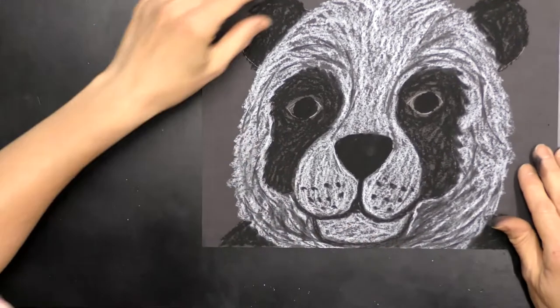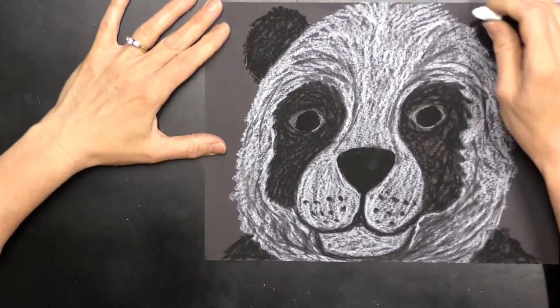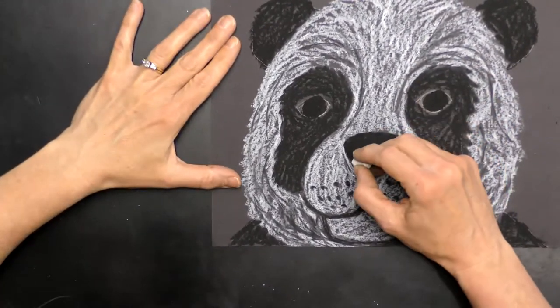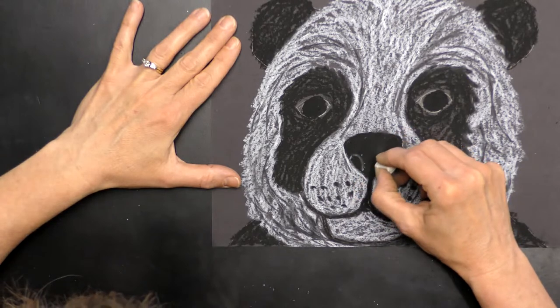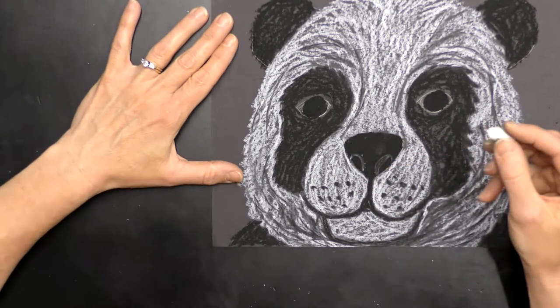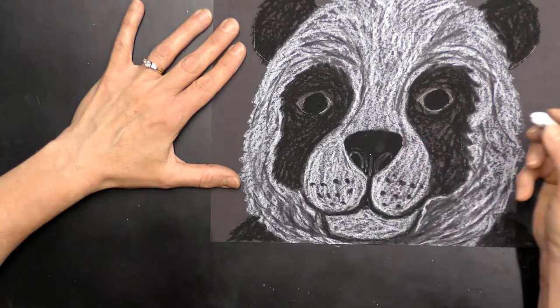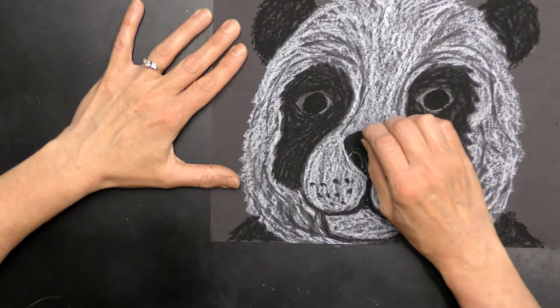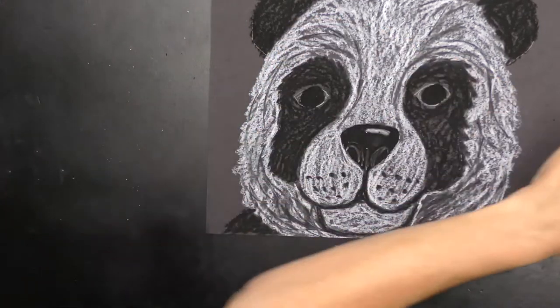Wipe your fingers off, then get your white oil pastel. I'm going to go around the edge of where the nostrils were with white just to show where they are, kind of a highlight on the nose, and recreate that center line. Then with really heavy pressure at the top I'll make that little shiny spot on his nose — a little bit of shininess to his wet nose.